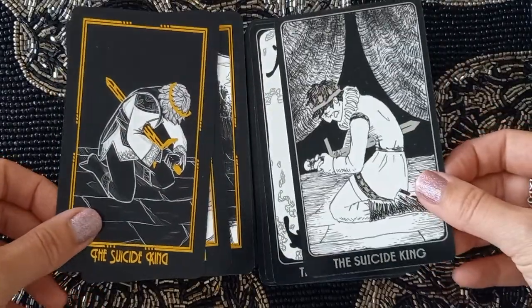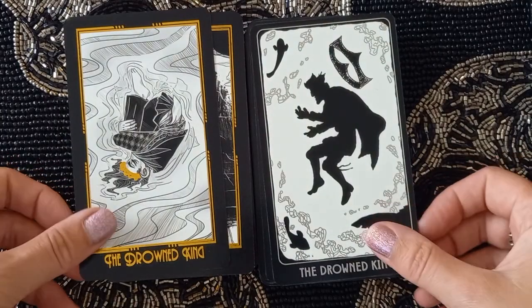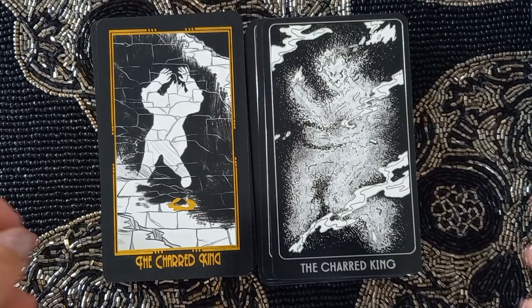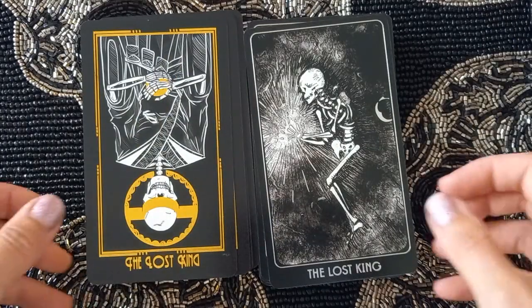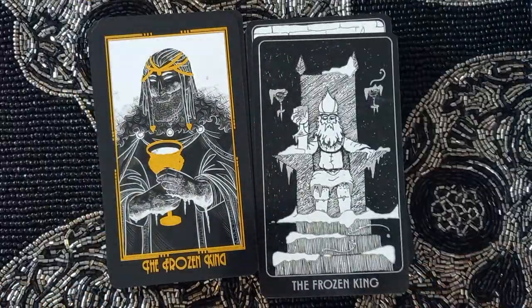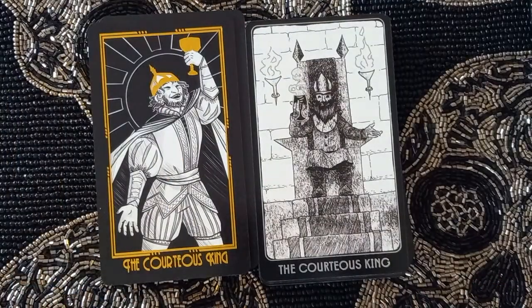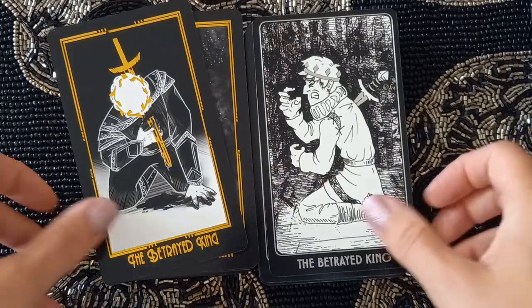We have the King cards: the Suicide King, the Drowned King, the Burnt King, the Lost King, the Frozen King — there's a lot of kings — the Courteous King, and the Betrayed King.